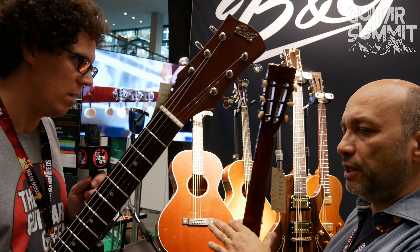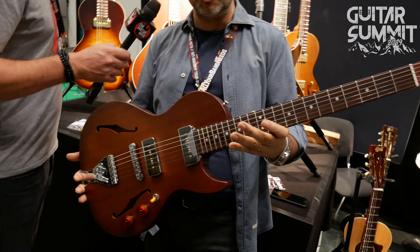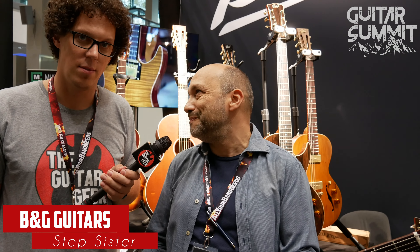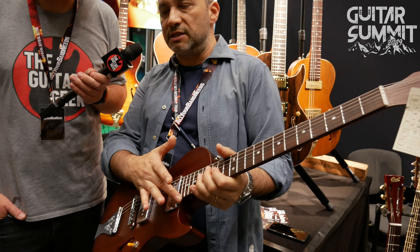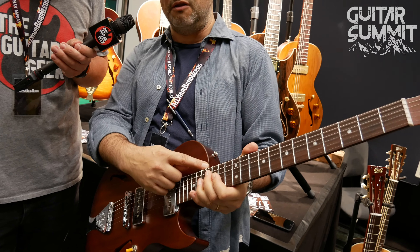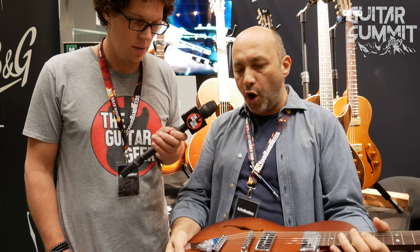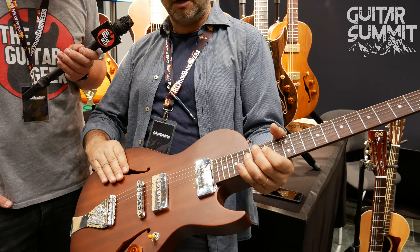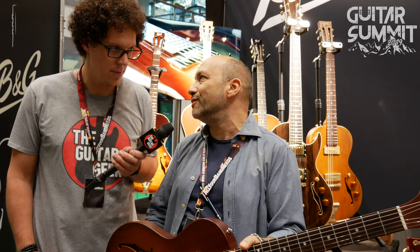What you're holding here right now is the first prototype of the Stepsister Crossroads. The Stepsister is the mean girl in the family — she has a flat headstock, 22 frets instead of 20, and the neck joints at the 16th fret instead of the 14th fret. So this is the rock and roll machine. It's an old mahogany covered body with the top glued on in mahogany. Same pickups with the brass cover, but this is nickel plated.